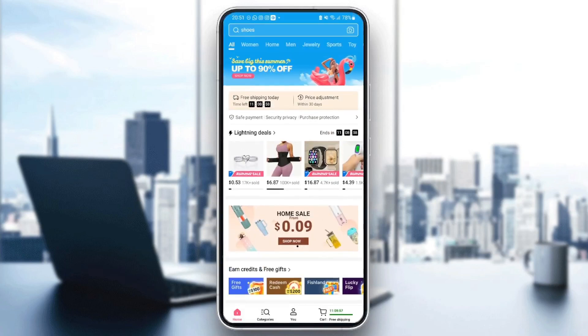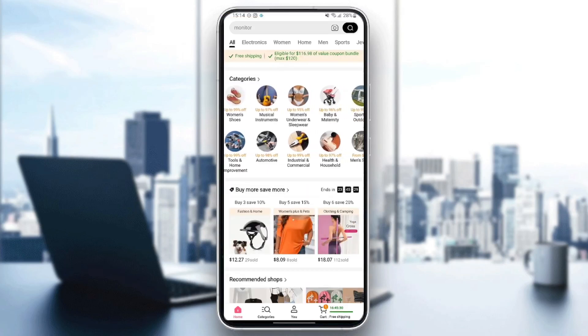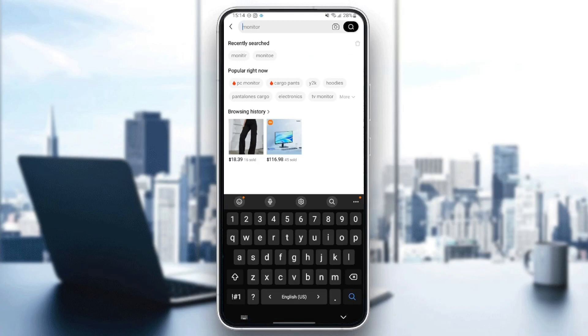In order to leave a review, go ahead and search for an item that you want to buy. For example, I'm going to search for a monitor.